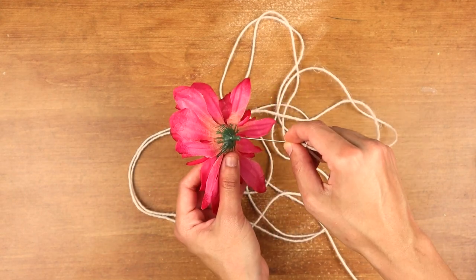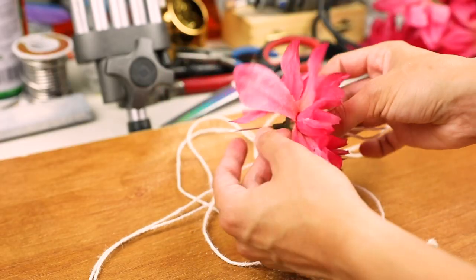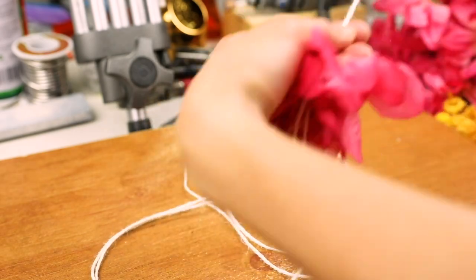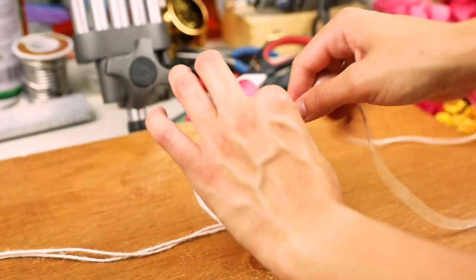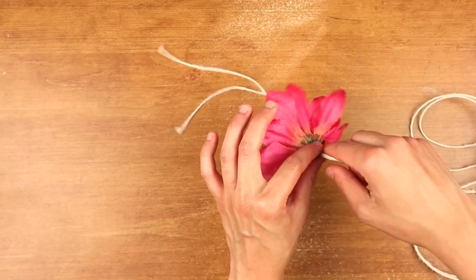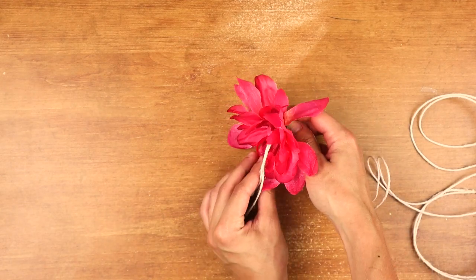It's up to you whether you want to have your flowers face upwards or downwards — I don't think there's that much of a difference. Slide the flower down to the other end of the string and repeat. This step will take quite a while, so buckle in for the ride.